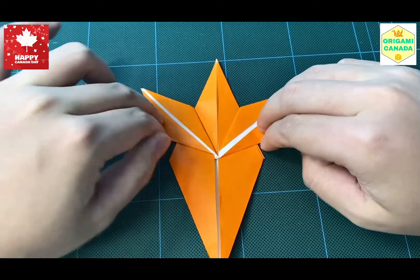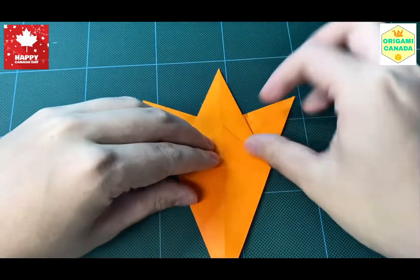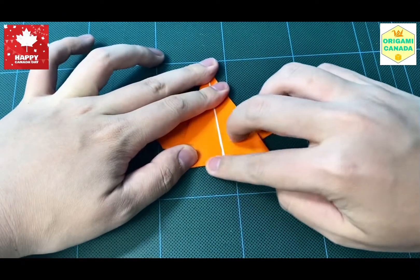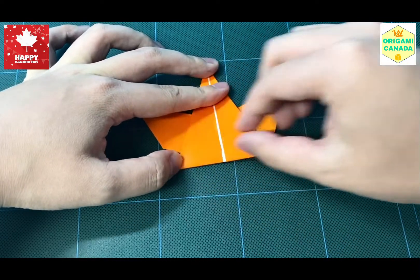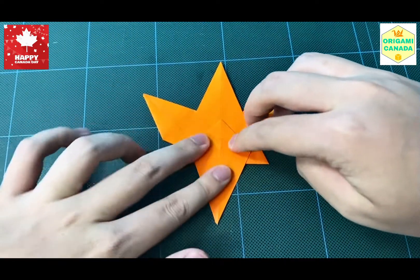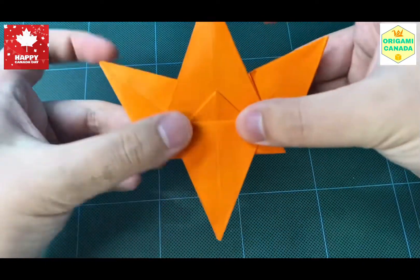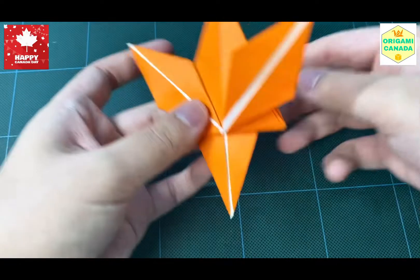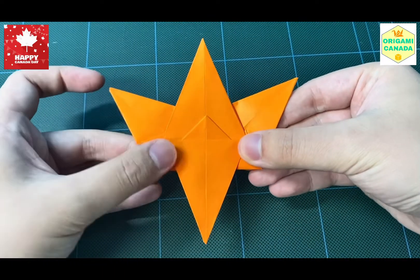We're going to work on the back now, or the stem. We're going to flip to the back and fold this part up, which also creates the two little small parts that you see on the maple leaf. We're going to fold this part down around this much, as you can see — it depends on how long you want the stem to be. If you don't have a good idea, just copy what I did, around that much.